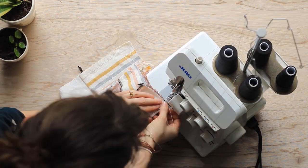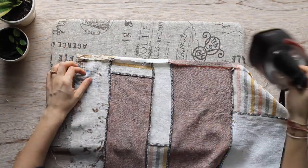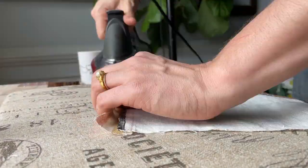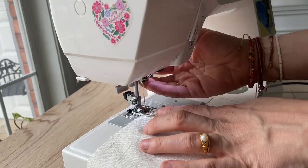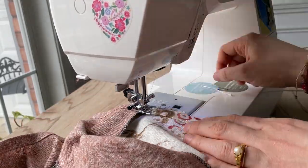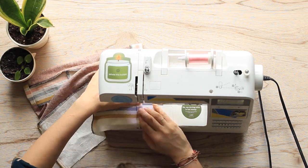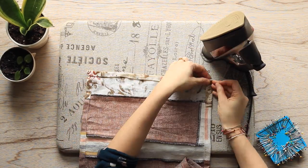Finally, just as I did before, I'm going to finish off those edges with my serger and then press each of the seams. The final step of this project is to finish the edges of the tea towel. At my iron, I am pressing the longer edges towards the wrong side by half an inch or 1.3 centimeters, then again by another half an inch or 1.3 centimeters. Then it's just a matter of stitching your hem into place. Repeat with the other long edge of your tea towel, then press the short edges in the exact same manner and stitch them into place.